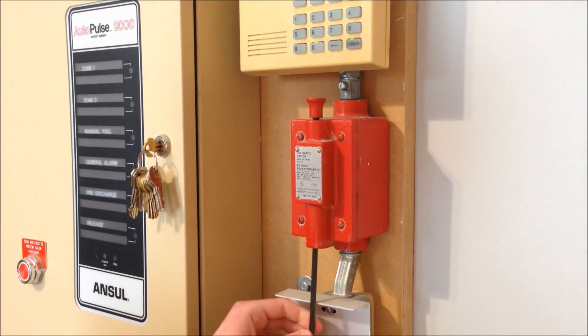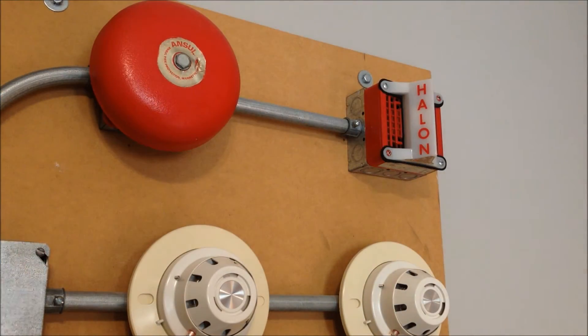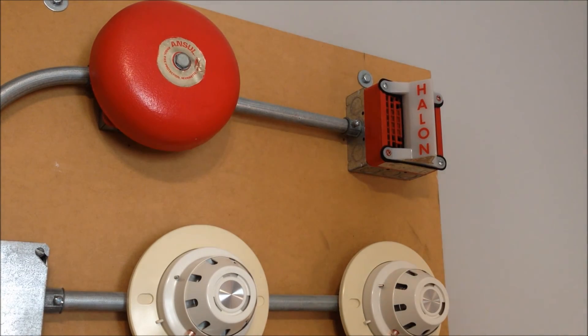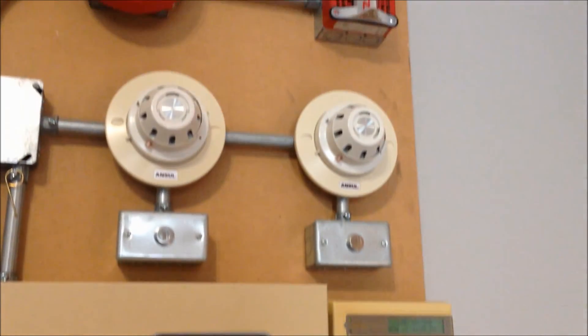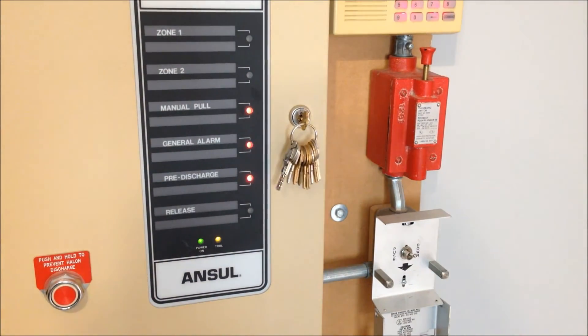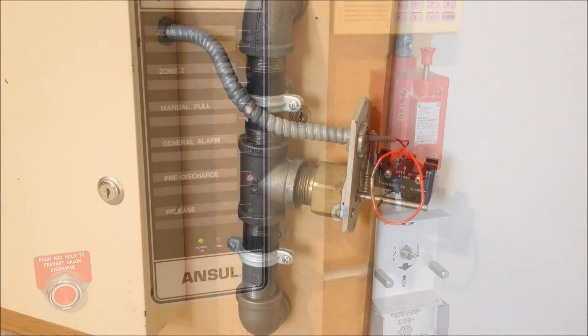All right, here we go. As you can see we got all the alarm conditions on the panel — went ahead and silenced that — you can see the keypads lit up, and we still have the strobe on the Halon horn flashing.